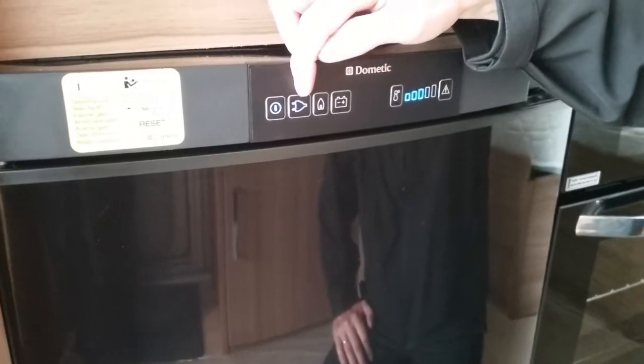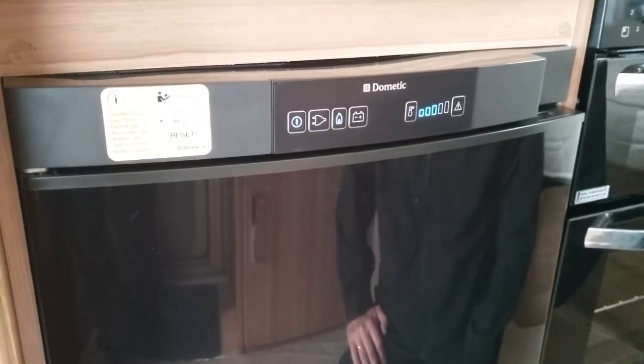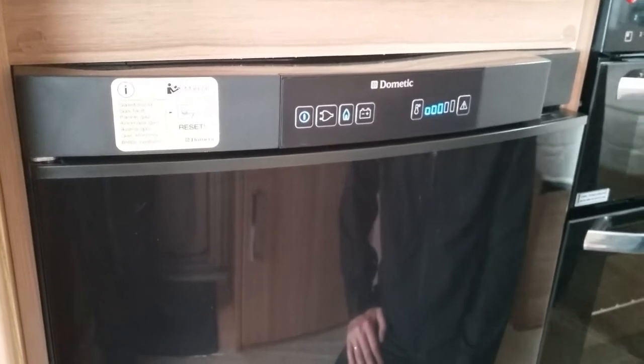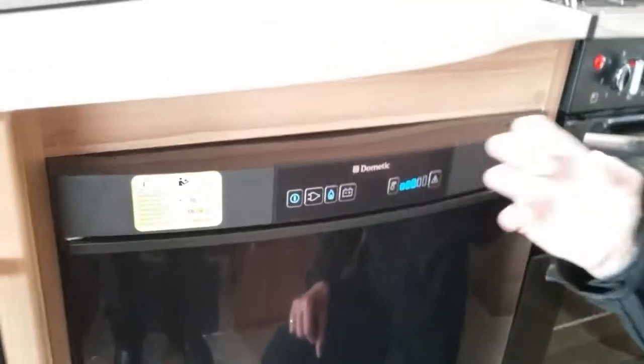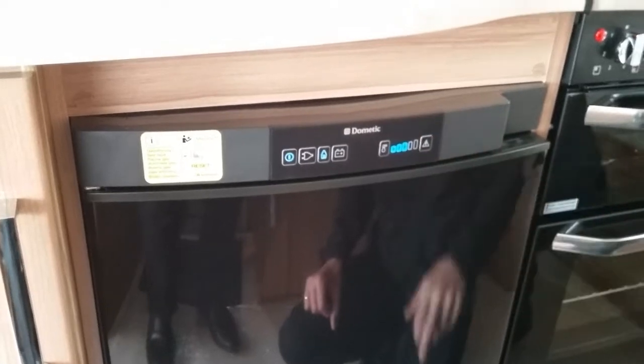If we want to use the fridge on gas we literally press this button here. These particular Dometic fridges auto ignite themselves. If it fails to ignite, what will happen is the unit will begin to beep and this part here will flash in red.